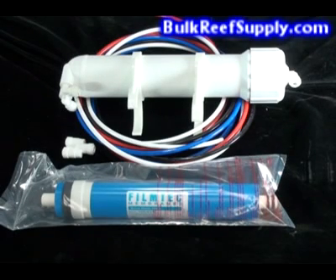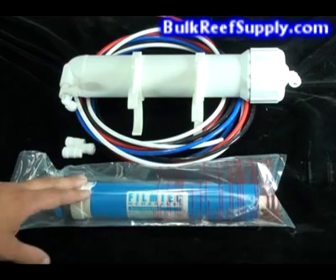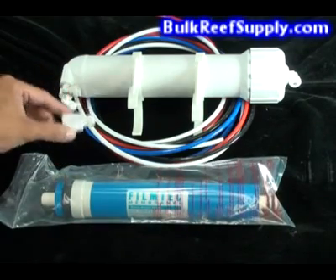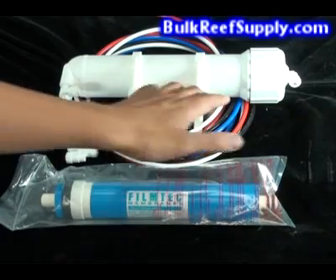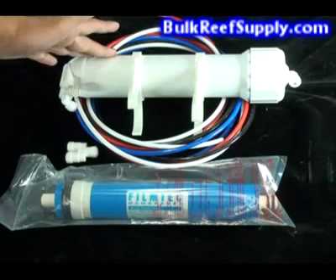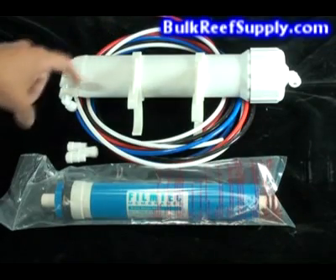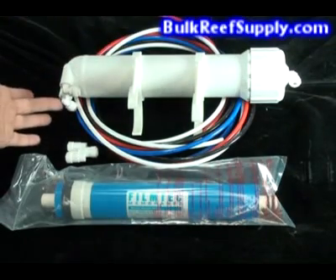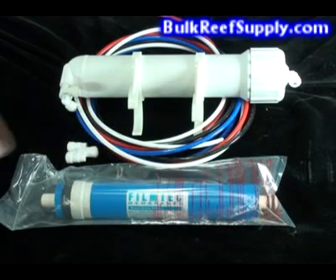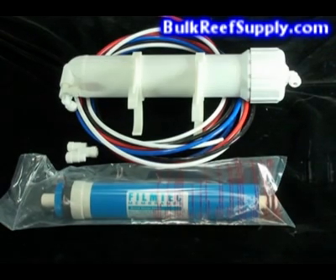This kit includes the following items: one 75 gallon a day Dow FilmTech membrane, a Y hose splitter, two bracket clips for your RO housing, one RO housing, two 90s, as well as a check valve 90, and five feet of tube in four different colors. You won't need all this tube, but it's nice to have in case you make a mistake, and we include all the colors so it matches any system.